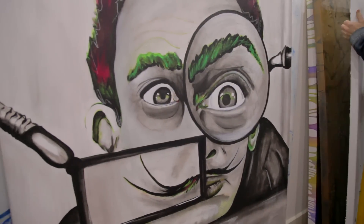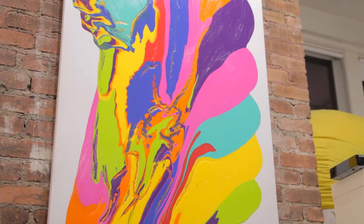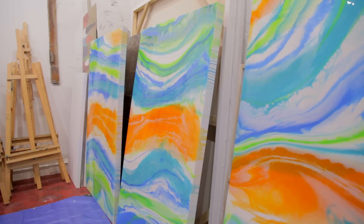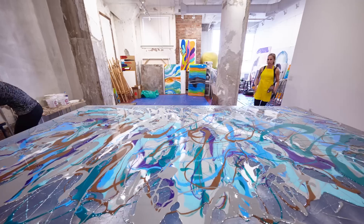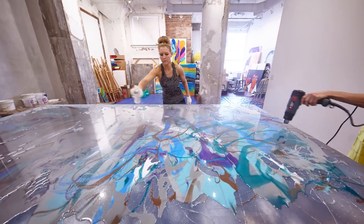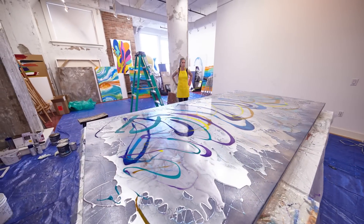I've done everything from abstract acrylic paintings, large faces in an abstract form, and now I've been really focusing on resin. Resin art is, I guess you could say, a form of abstract mixed media. It's mixing two chemicals.